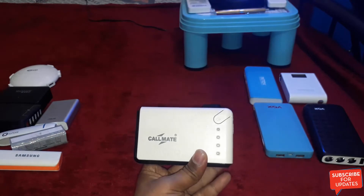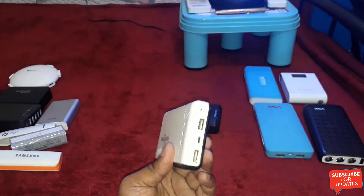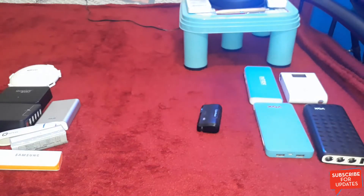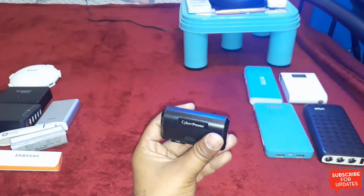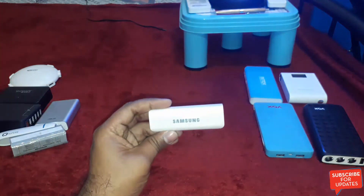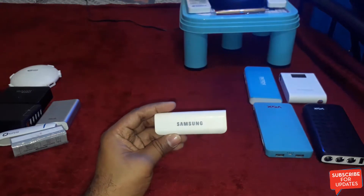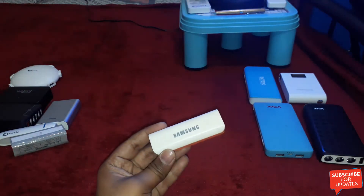This is a local company — the Calmate power bank with a capacity of 10,400mAh. This is the Cyber Power 2,400mAh power bank. And this is a duplicate Samsung 2,400mAh power bank. I won't recommend this product — it is not a genuine product.